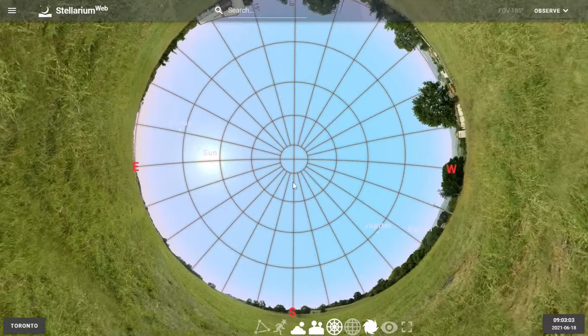We'll zoom out just a little bit more. And this way we get a complete view of the sky in one glance. This is a strange perspective to look at, but it makes a little more sense if you remind yourself this is what the sky would look like if you were lying flat on your back, looking directly up, with your feet pointing south and your head pointing north.